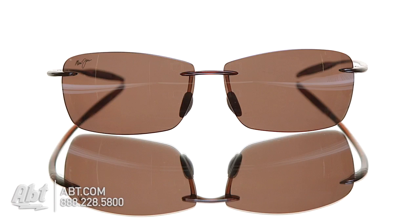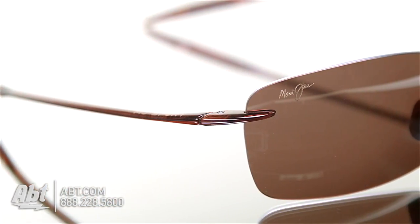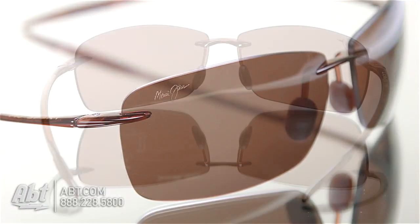The lenses are HCL bronze and best for everyday variable conditions, providing exceptional contrast. They feature Maui Jim's Polarized Plus technology, which means the lenses are polarized on the inside and outside,